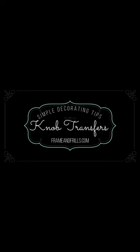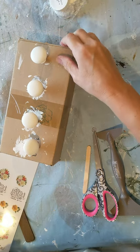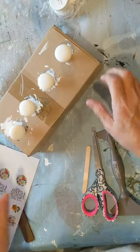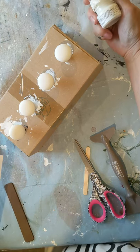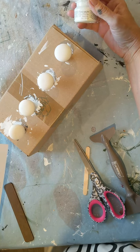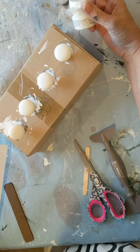Simple Decorating Tips and Frame and Frills presents Knob Transfers. I'm going to show you how to change the look of these stainless steel knobs with the knob transfers we have in stock. Here are the knobs — they were little brushed stainless steel and I painted them first with Ultra Grip, wiped on a coat of Ultra Grip, and let that cure for at least 12 hours. Then I painted them with Picket Fence.